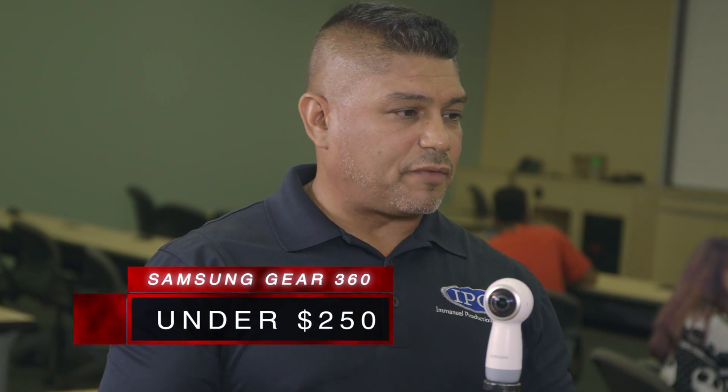Why is this one good for beginners starting out with 360? I think the number one reason is the price point. Everything I told you, you get it for under $250. You can't go wrong there.